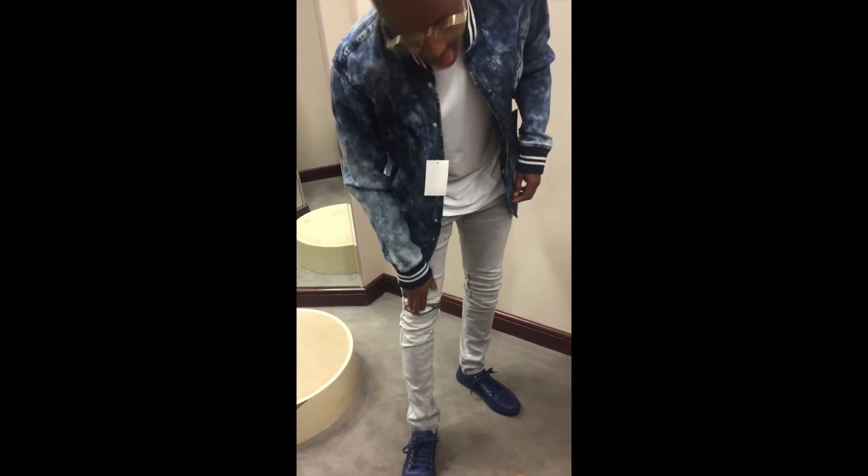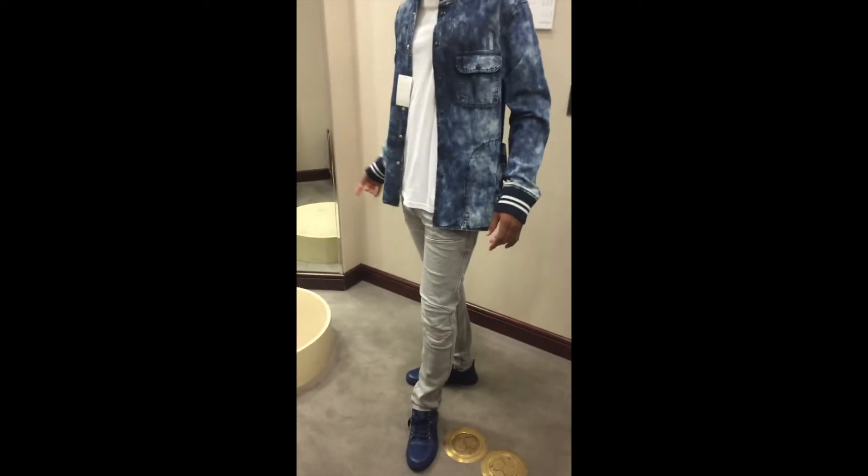These are very tightly fitted rockstar jeans. These are G-Stars — they have little zippers on them, just in case my kneecaps get a little itchy. And these are Versace shoes. I like these. They're very classic. This is a very classic look. This is my new fall look — my rockstar fall look.